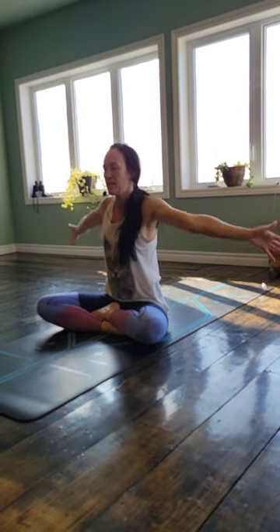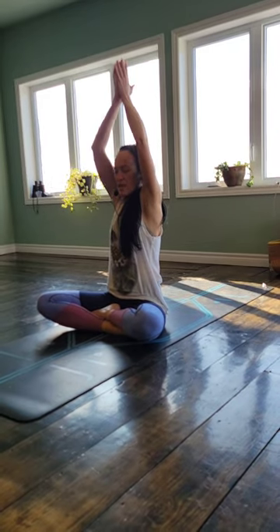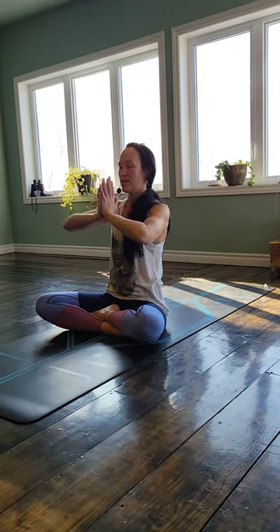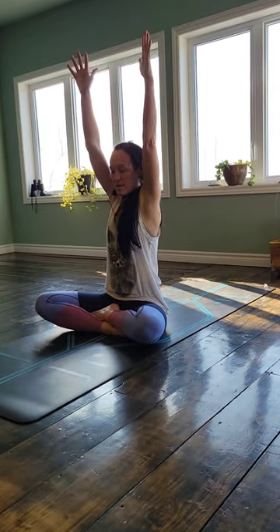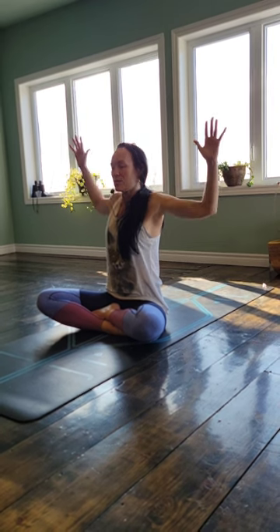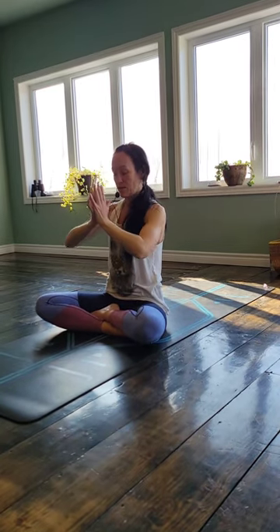Go ahead and inhale, lift your hands high above your head. Press your palms together. And as you exhale, draw your hands down at heart center. Take a full breath in here. And then exhale, empty it all out. Inhale, hands go up high. Exhale, cactus your arms — maybe shine your heart, slight little backbend here. Inhale, hands come up. Exhale, hands to heart center.